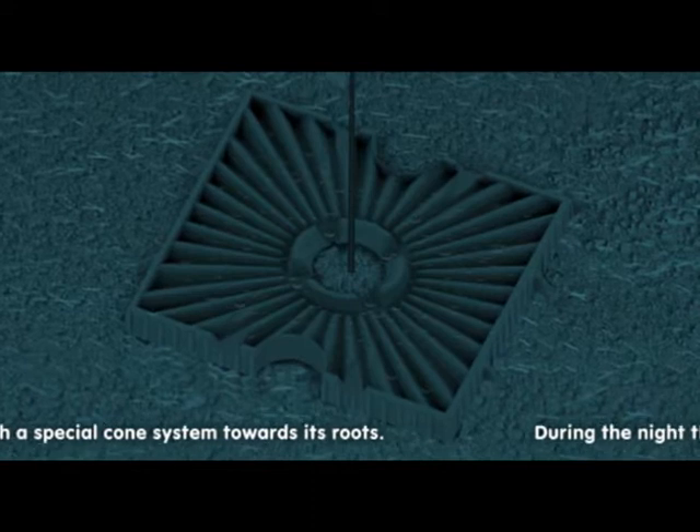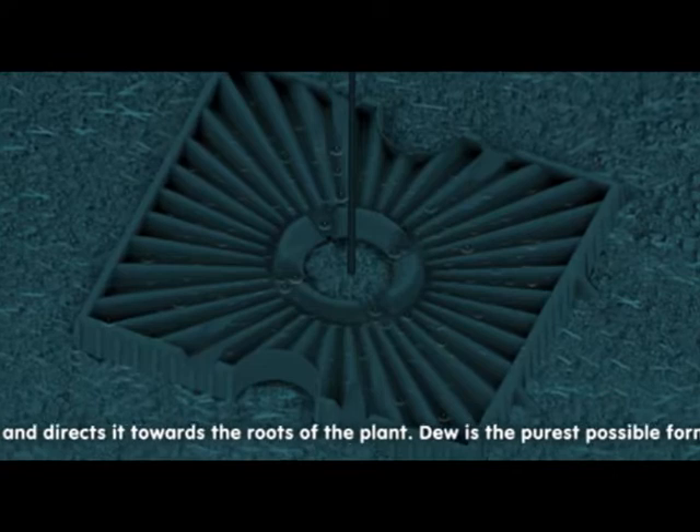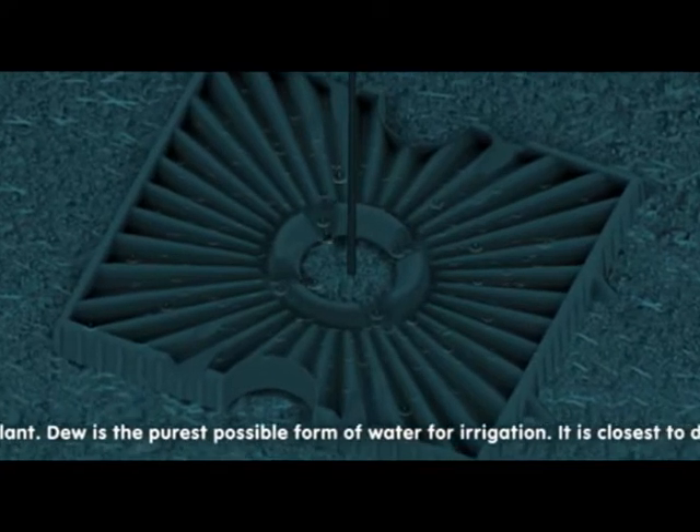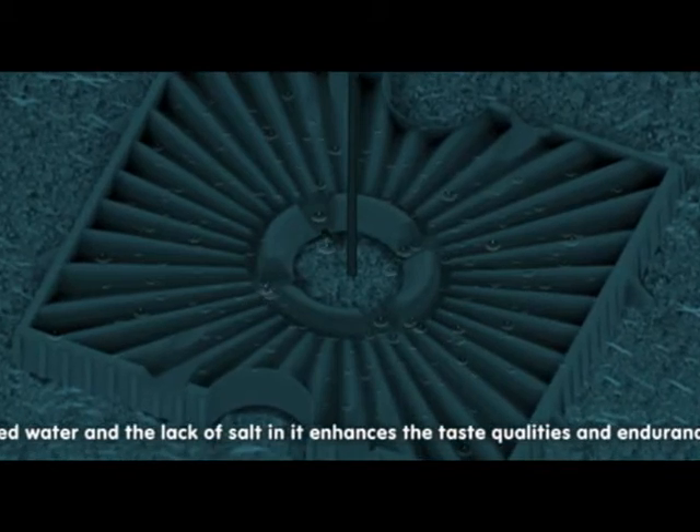During the night, the module produces dew and directs it towards the roots of the plant. Dew is the purest possible form of water for irrigation. It is closest to distilled water and the lack of salt in it enhances the taste qualities and endurance of the fruit.